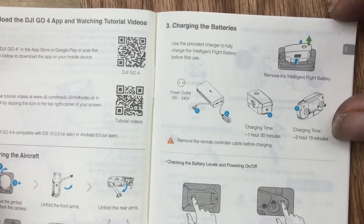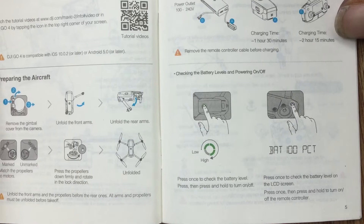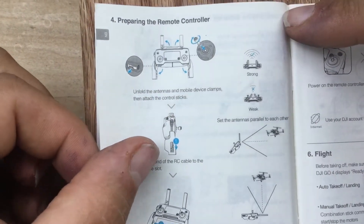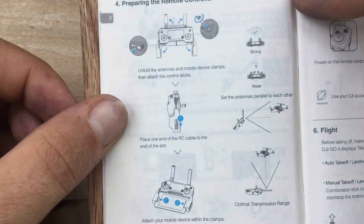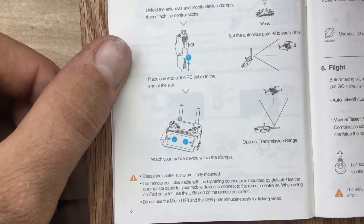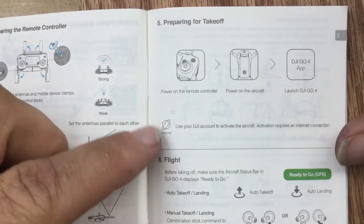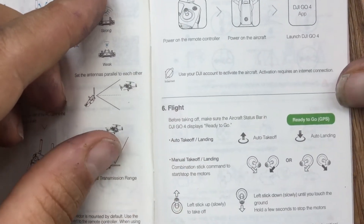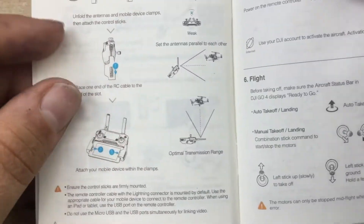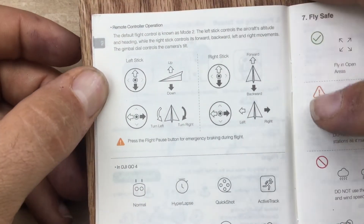Let's see, charging batteries. What you look for. Preparing the remote control. How you hold the antennas. Prepare for takeoff. Flight. Remote control operations.